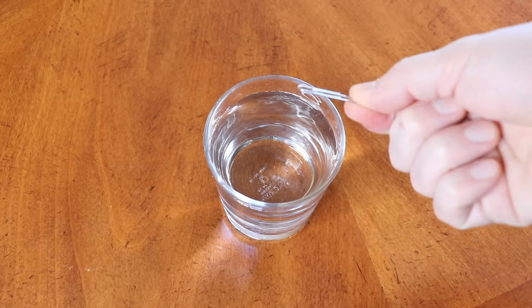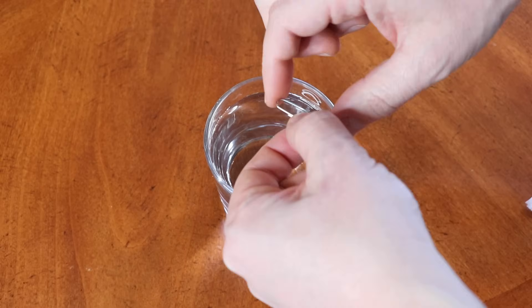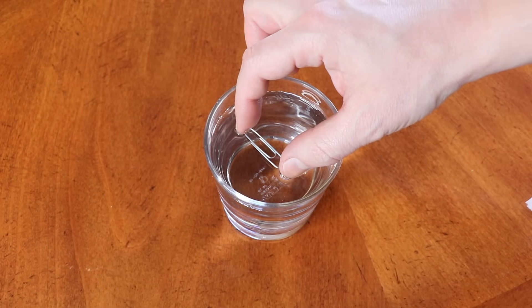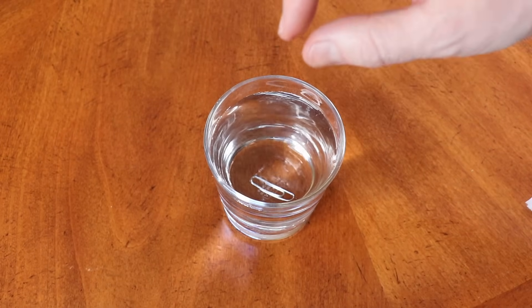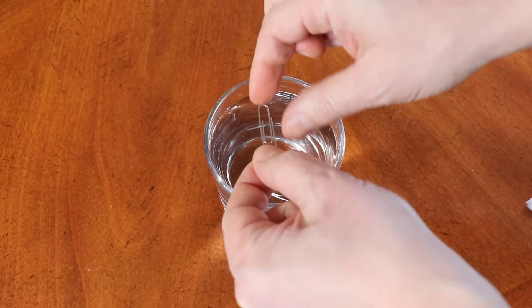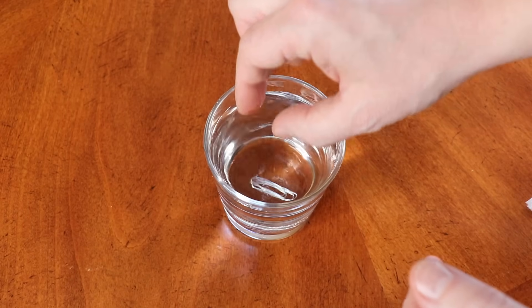Here's the glass of water and the paper clip. Let's see if I can put it on the surface of the water... carefully. Didn't work. Let's try another one. Very carefully. No.